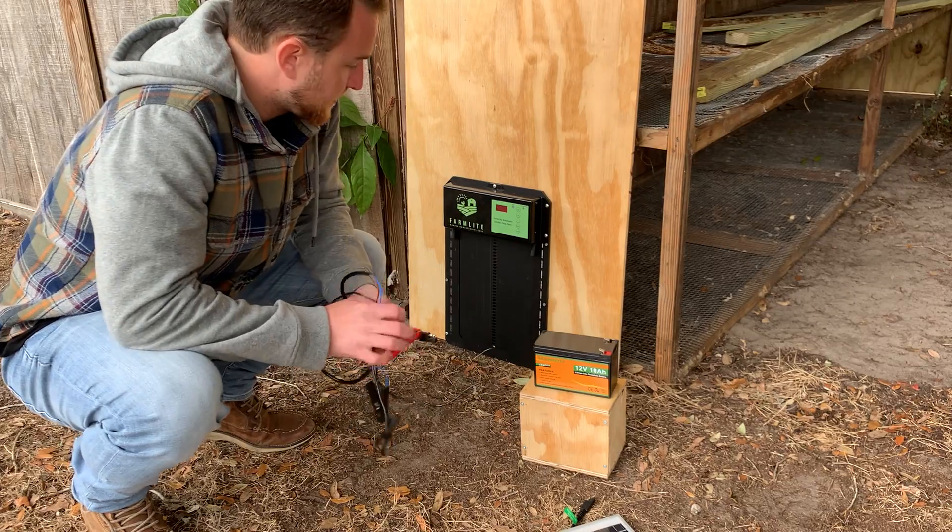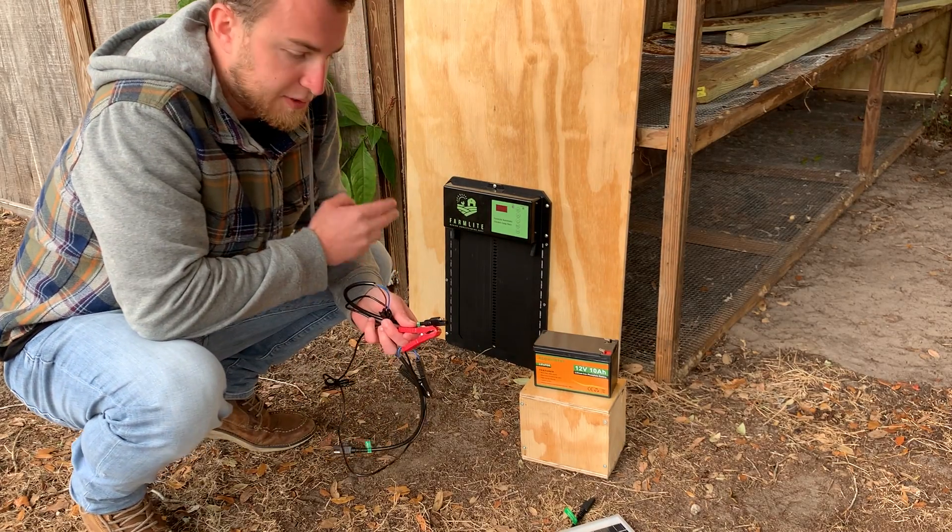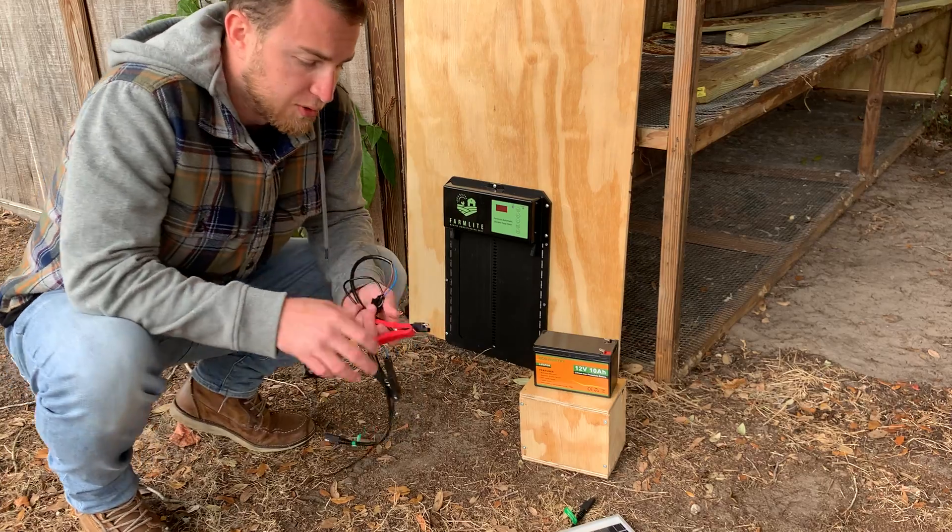Mitch from Farmlight here. I have the door attached to its frame at this point and now I'm going to go over how to connect your door to solar.